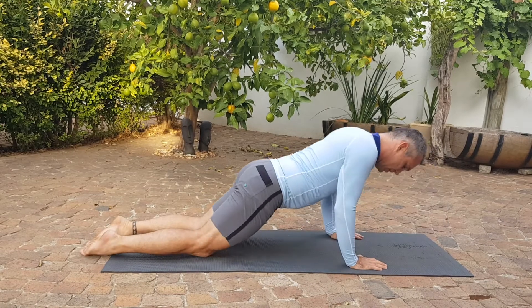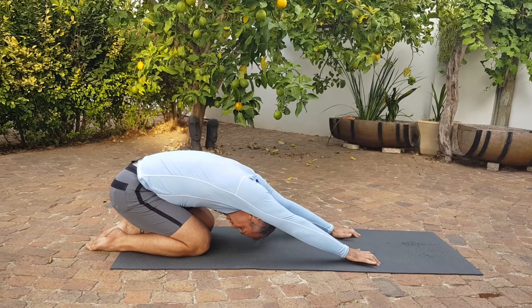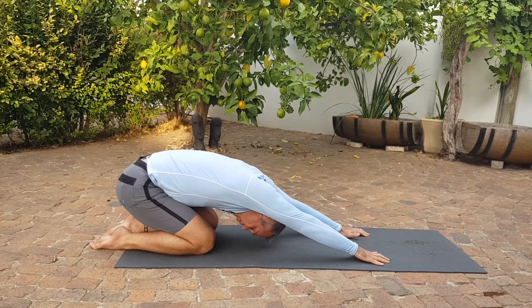From there we can go stretch the back out into child's pose. Try and run the fingers forward and get a nice stretch into the lower back.